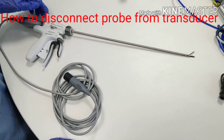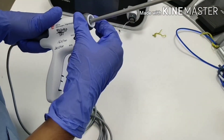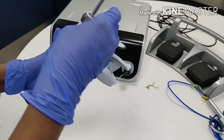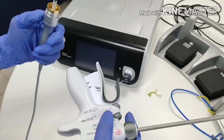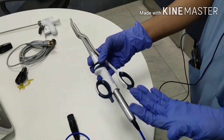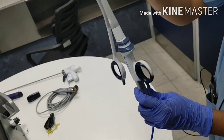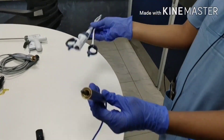Now we will see how to disconnect the probe from the transducer. Hold the transducer and rotate this — anti-clockwise. It will make a click sound. Then rotate further and it will loosen. Remove it. Keep the transducer safe. To disconnect the focus probe from the handpiece, rotate anti-clockwise and unscrew it — it will loosen. Do not rotate the transducer. And it is disconnected.